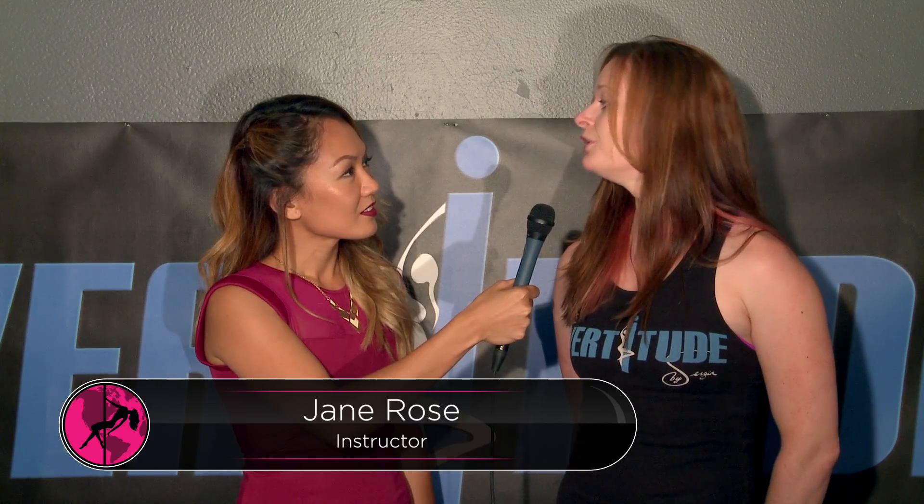I teach the intermediate aerial class, so I do Lyra mostly, focusing on the aerial hoop. In the class we focus on stretching, getting people much more limber, and then also conditioning, and then starting to get into advanced aerial choreography. I'm going into my third year, so I've been here almost since the beginning.